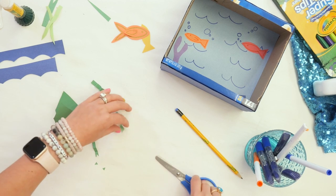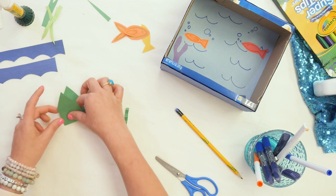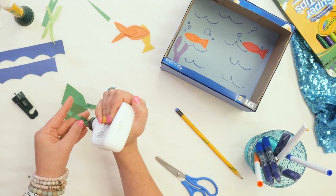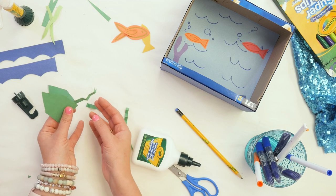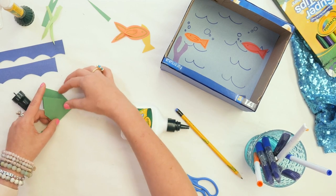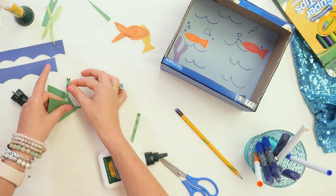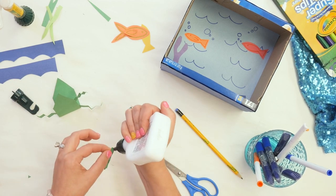Now we are going to glue on our froggy legs. This is going to be the bottom part of our frog, so our frog is going to sit up. I'm going to use my liquid glue to get a little more tack quickly. I'll put a tiny bit of liquid glue on the end and glue it inside the fold so one leg pops out here — then do the exact same thing on the other side. For our froggy arms, we'll do the same thing — they're going to come out up here. You've got a second or two to work with the liquid glue, so you can adjust the froggy arms and legs as you see fit.